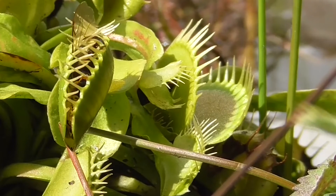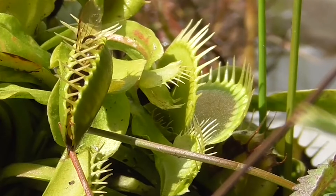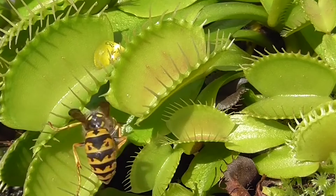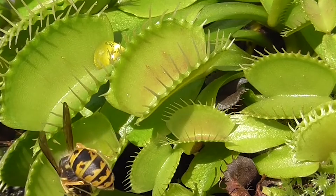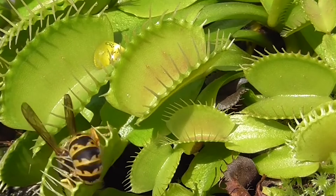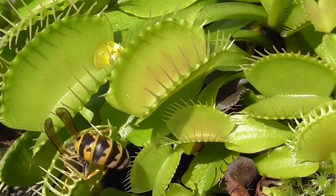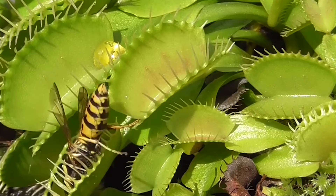However, many people object to growing this plant at home as its leaves must die if touched or infested with flies. The Venus flytrap is a perennial plant that typically grows to a height of four to six inches. The plant produces leaves divided into two distinct parts: a flat round portion called the leaf blade, and a pair of hinged traps used to capture prey.